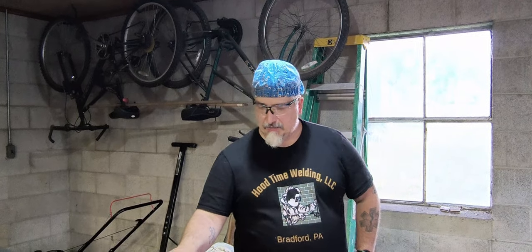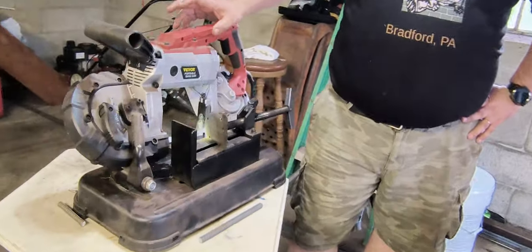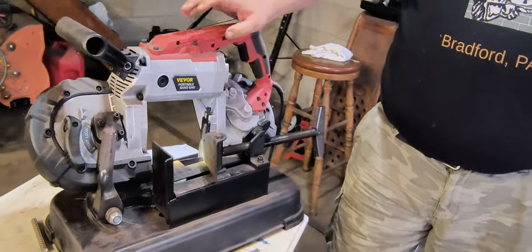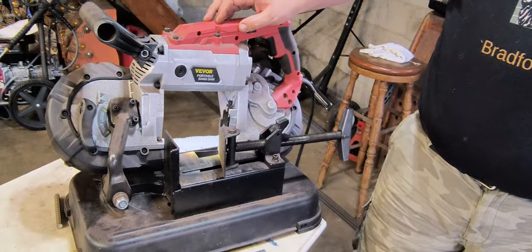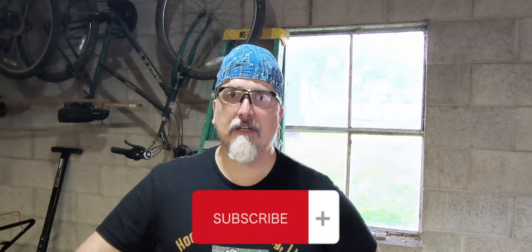Overall, I would definitely buy this saw again. It's cut a lot of material with no problems. The weight of it is more than enough to cut right through. Thanks for watching as always, and if you like what I have to say, go ahead and subscribe and follow. Ask any comments and I'll answer your questions as soon as I get them. Thanks.